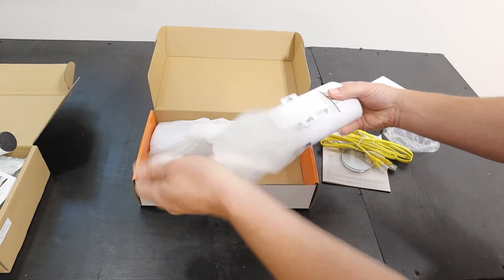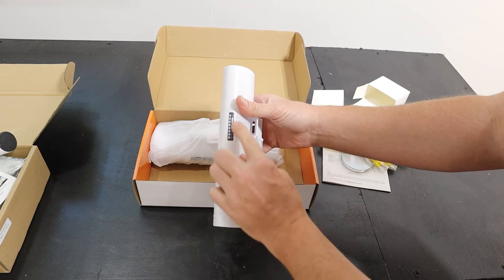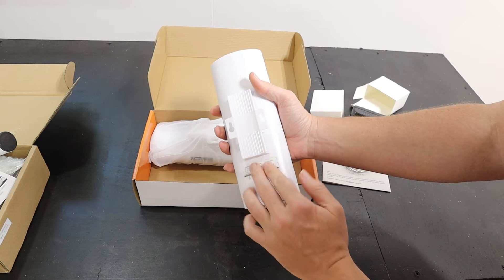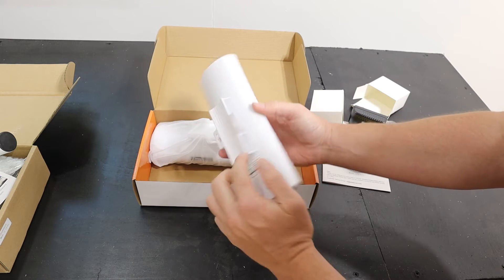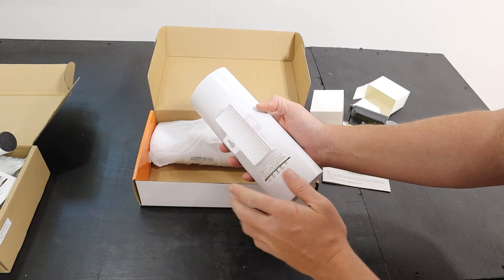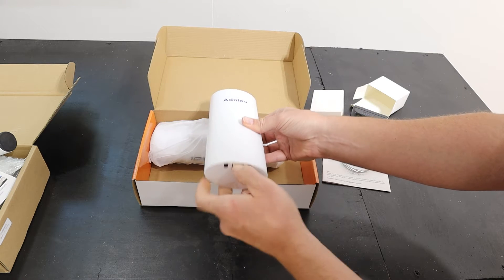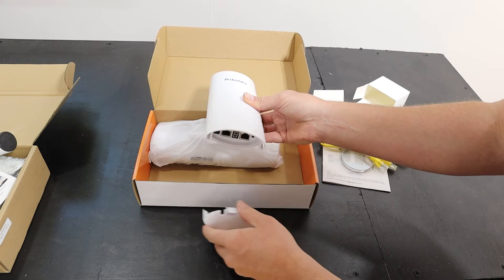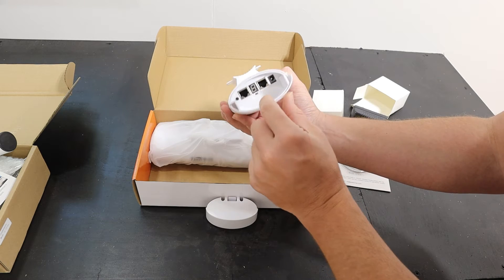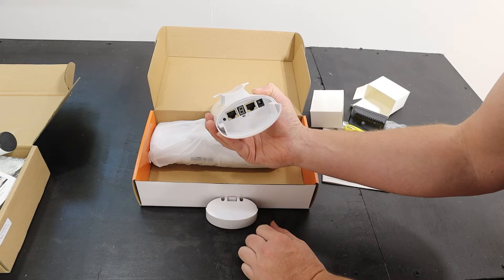Down here are the actual wireless bridges themselves. You've got the analog display right there that shows signal strength, and also power, LAN 1, and LAN 2. Your options for mounting are either the hose clamp around here, attach to a wall with these right here, or do the pole right there. As far as a tour around the unit goes, the main thing you need to know is down here — pull this bottom cover off and you've got LAN 1, LAN 2, power, and you can swap from A to B right here as well. There's a display that'll show you what mode you're in.